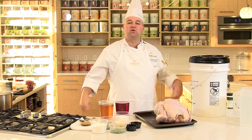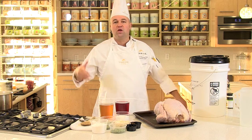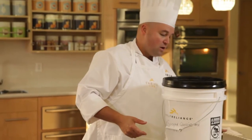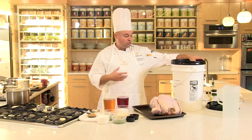Brining has been around for centuries. Brining is the way to cure and have things last long periods of time. I've taken just one of my old buckets, a Shelf Reliance bucket, and this is the way I'll do it.